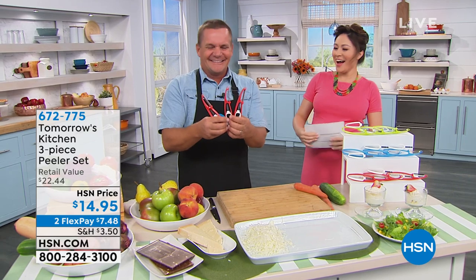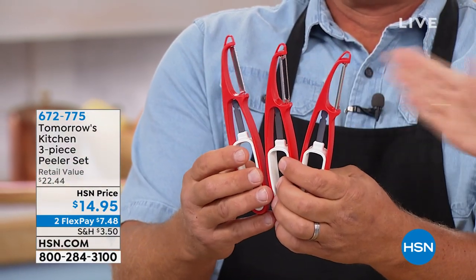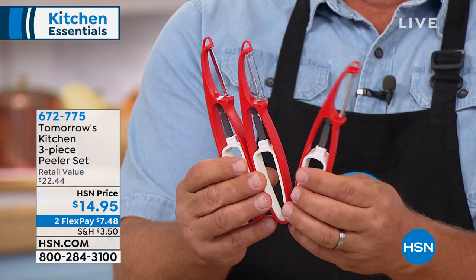Good morning! You are so good, John Florell. Three today, right? We're doing basically — you've covered the gamut of anything you need to peel. That's right. Between these three. This is from Tomorrow's Kitchen. You're getting all three.